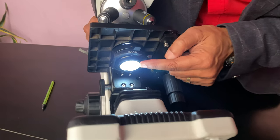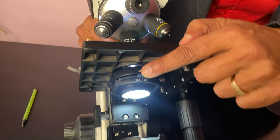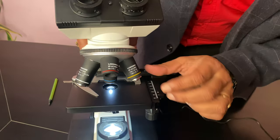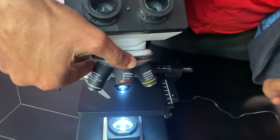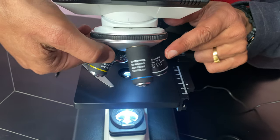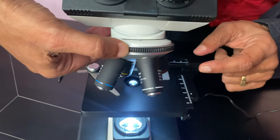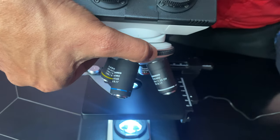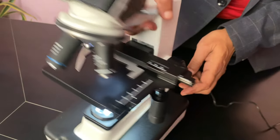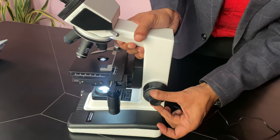Below, the condenser has a filter. An Abbe iris diaphragm is there — it will reduce or increase the light. The optics include four objectives: 4x, 10x, 40x, and 100x. It has a rubberized revolving nosepiece with ball bearings, very smooth. The focusing is by coarse and fine focusing, coaxial.